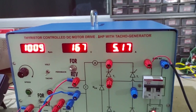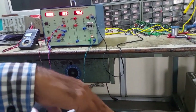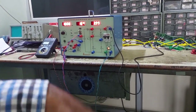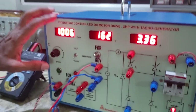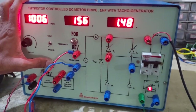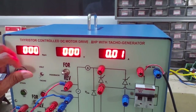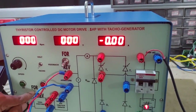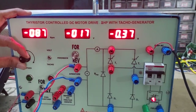To change to reverse direction, decrease the load to minimum. Switch off, then change the direction of rotation to reverse — put this switch to reverse, and this switch should also be changed to reverse. Now press ON and set the speed to 1000 RPM.